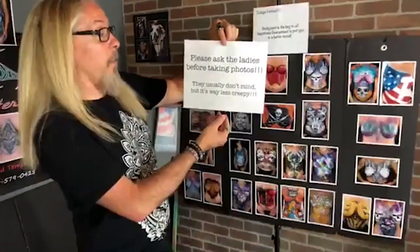People are good tippers and if you're not putting it out there, that's your problem. You should be making way more money by having the tip jar and gently letting them know. Also this sign: 'Please ask the ladies before taking photos — they usually don't mind, but it's way less creepy.' This sends a message of who I am as a person and how I feel about it. It also reminds guys in the background that it's not okay to just pull out their cell phones, and it puts your customer at ease because they see who you are.